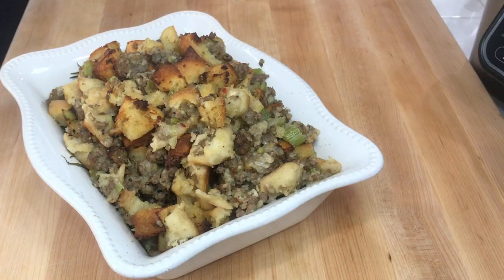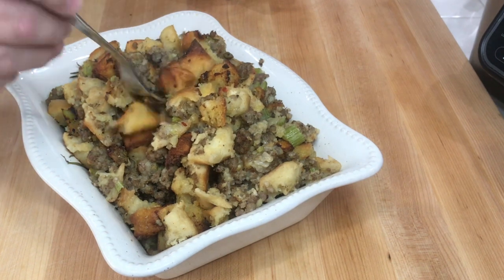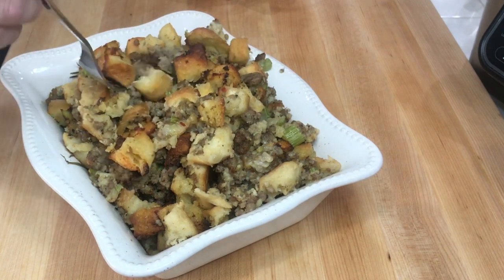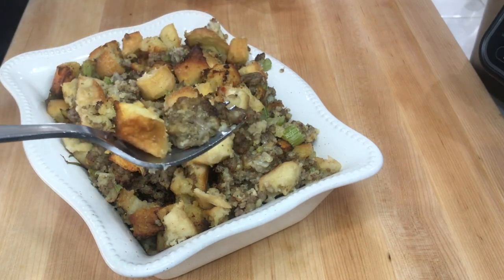Time for the taste test. Stuffing is done, took a good picture for the thumbnail. Get a nice little crunchy bit right there, get a little sausage. You know you want some of that. Mmm, mmm, mmm. Guys, I am telling you, too easy to do, too damn good.